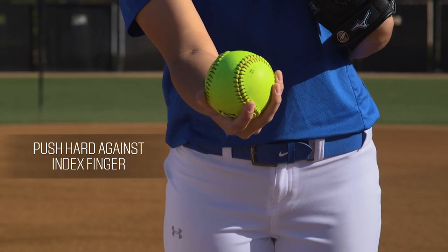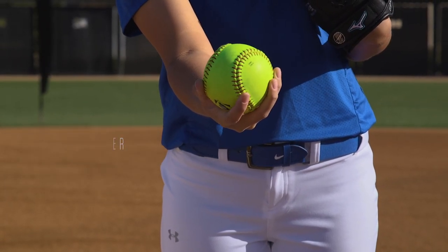With this pitch, we want to place a lot of emphasis on our index finger, since that's going to be the last finger to push off the ball when we throw this pitch. As we snap it off the side of our body, we're going to think about pushing hard against that index finger as we screw this ball outwards.